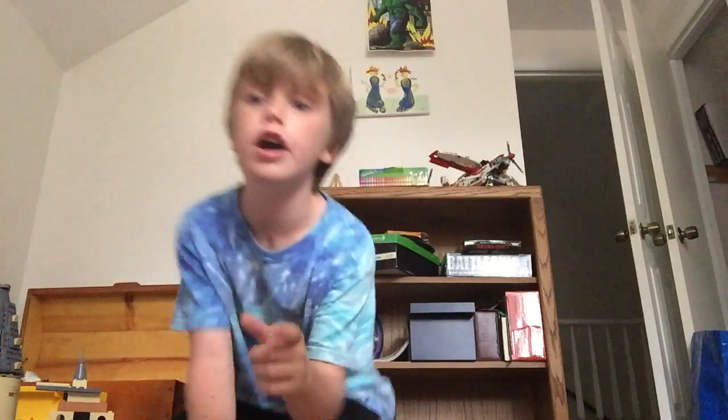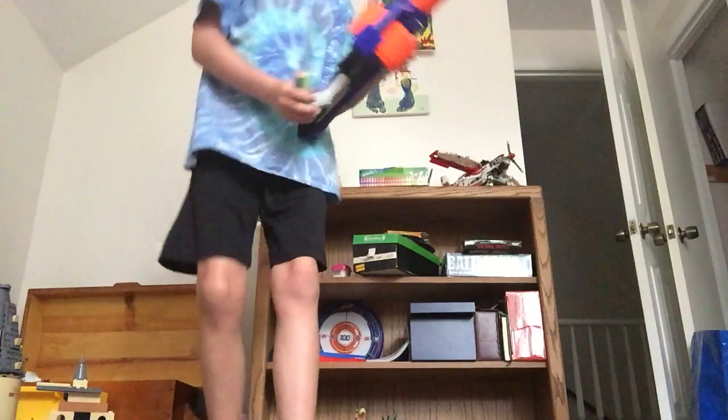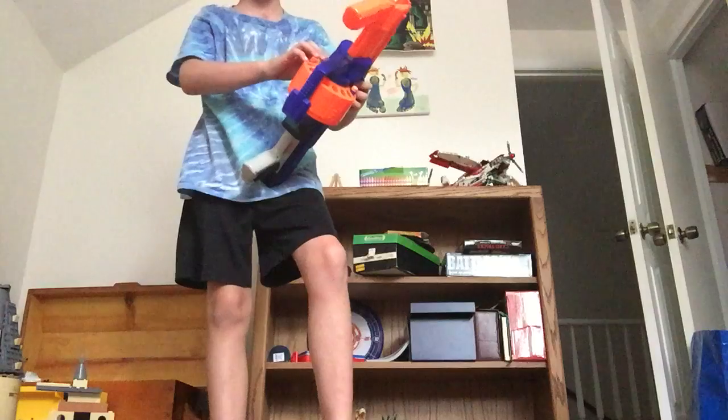On to the next gun. Right here we have a controlled base gun called the Surge Fire. It is very powerful and you can literally rapid fire with it.